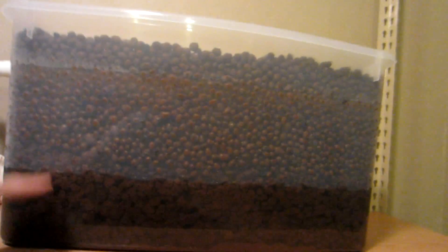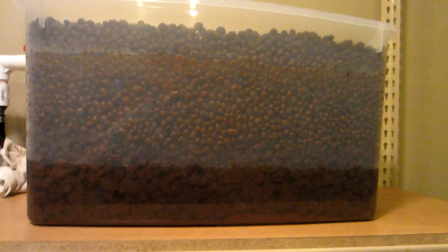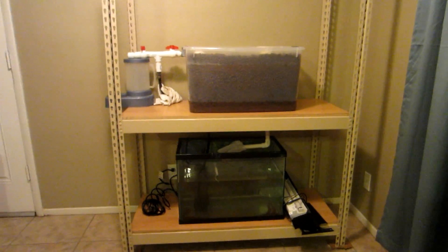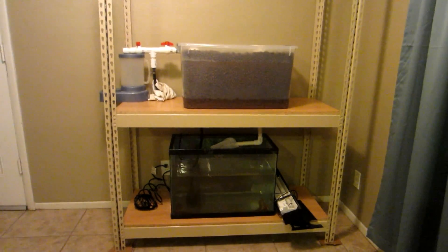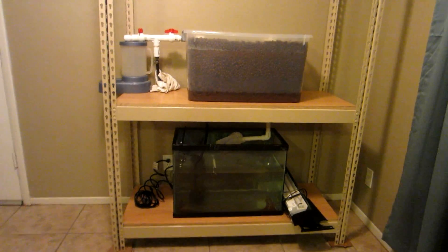I rinsed the rocks out before I put them in, but I couldn't rinse them enough. There's also a whole lot of sediment, mostly from the lava rock. I did half lava rock and half expanded clay — just tried it out, saved some money. Many upgrades to come — still got to fix a leak over there, and I need to add a lighting system, fish, and wood trim.